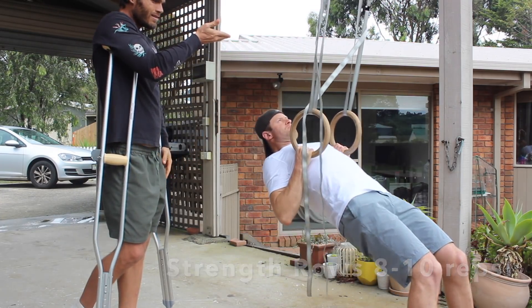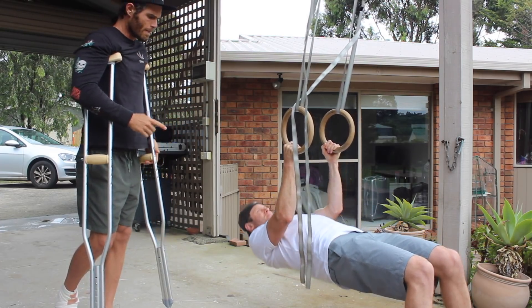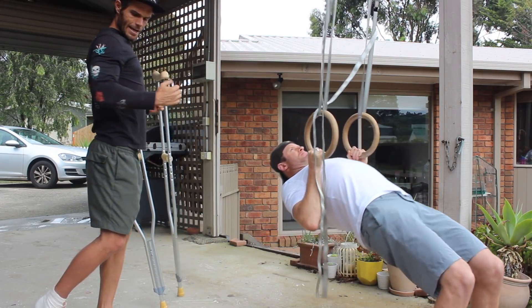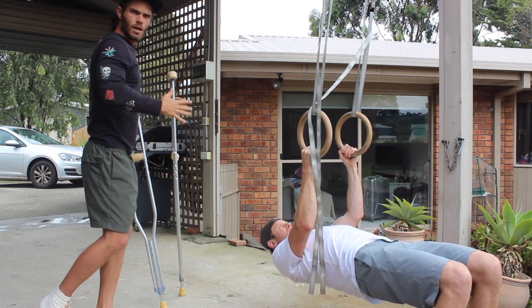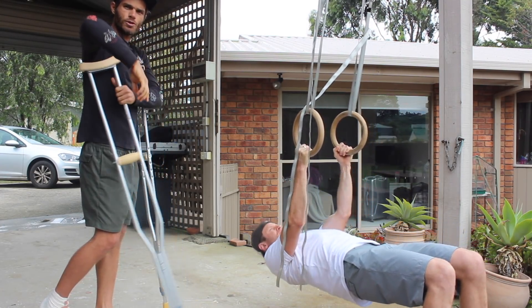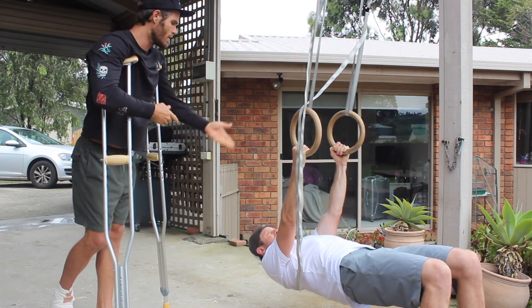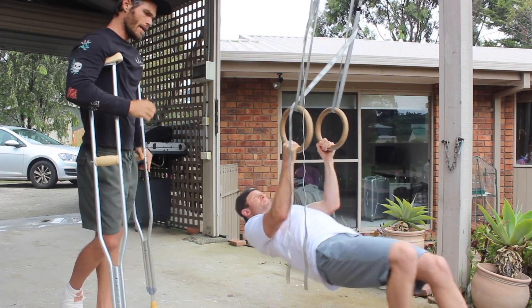Slower repetition, more resistance. Here we're working on more of a strength focus of pulling. He's pulling through a nice tight L position of the arms, looking at bringing the chest open and forward, squeezing between the shoulders. This movement you want to hit about eight to ten repetitions.